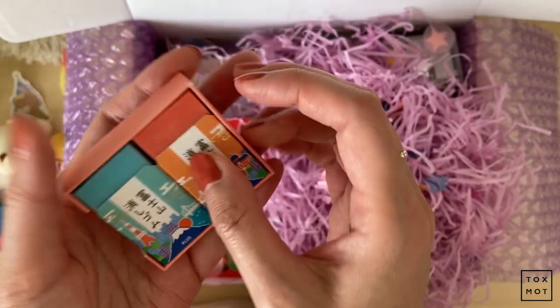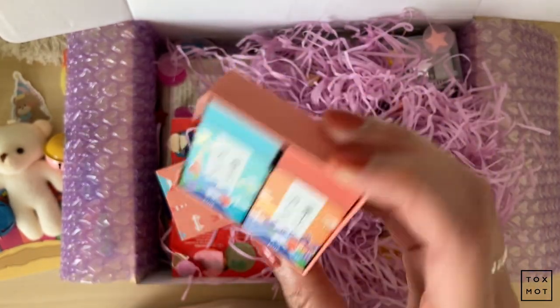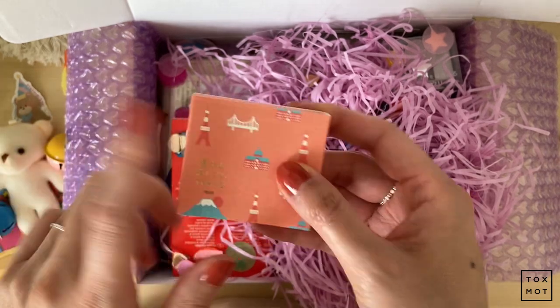I'm so excited to use these. I didn't know where to buy them before, but when I saw they had them here I was like, oh my gosh, I'll choose this. So excited for this.